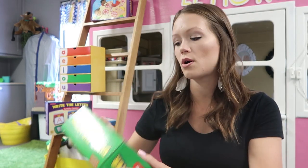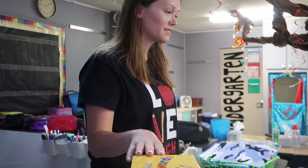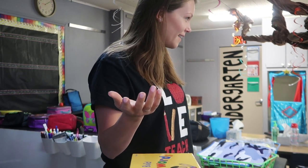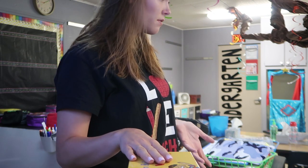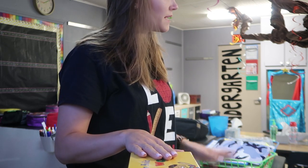The most important thing I'd recommend before you start centers is to really go over expectations. When a student brings the box back to you, what do you want it to look like? Share that with them. Here's some video of how I talked with the students about expectations. Good morning! This morning, we have a bunch of new centers that Lakeshore Learning sent our classroom. Can we say thank you to Lakeshore? Thank you, Lakeshore!